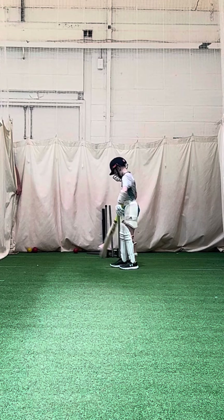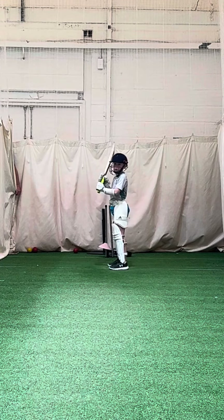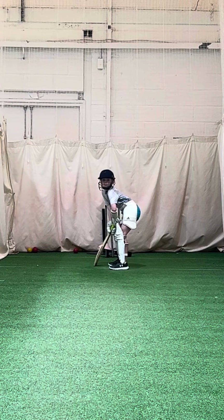Head up, Liam. Head up, eyes level. Head up, eyes level. Nice seeing position.